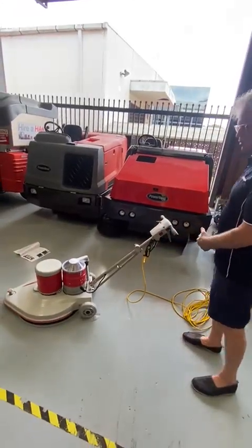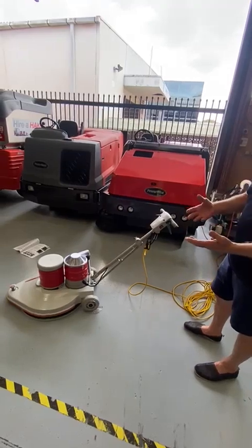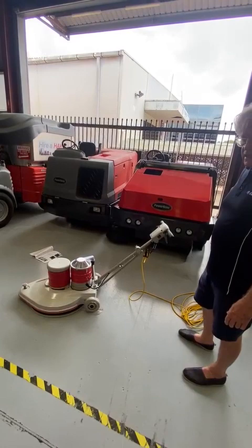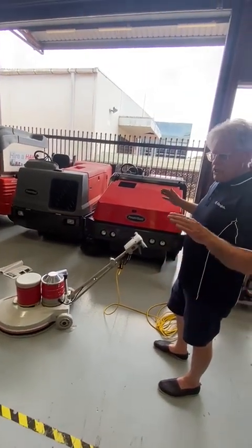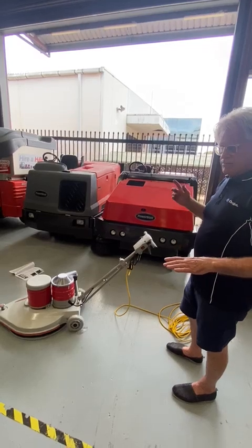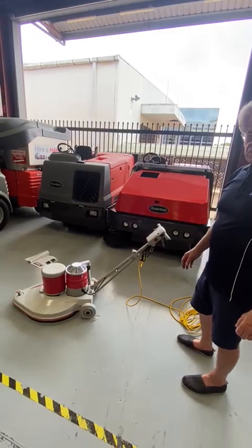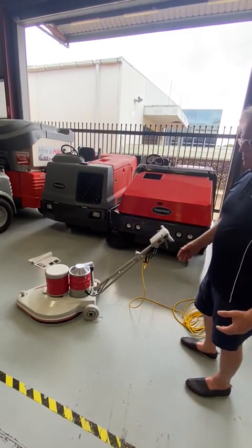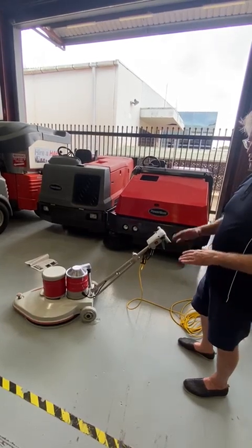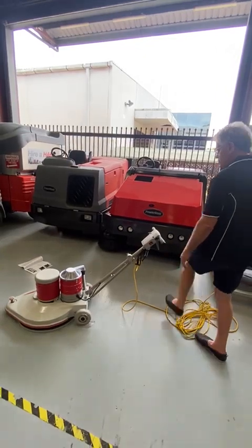Always check that first. Look at what you're doing — why is it pulling too much amperage? Check that the pad pressure is correct and that you don't have an extension lead, because when you use an extension lead you're getting a voltage drop, and when you get a voltage drop amperage goes up. As voltage goes down, amperage goes up. This machine can only operate on a 10-amp circuit, comfortably running at around 7.5–8 amps. If you change that too much, you could go over 10 amps.